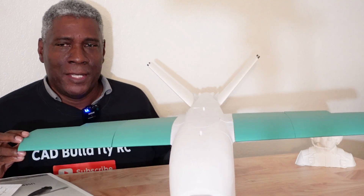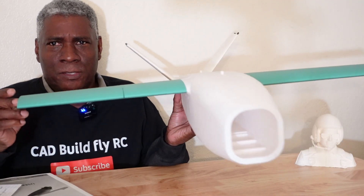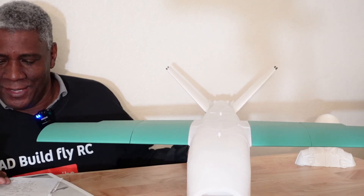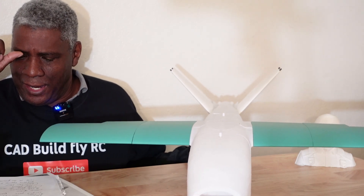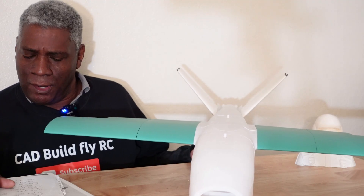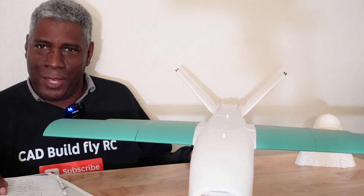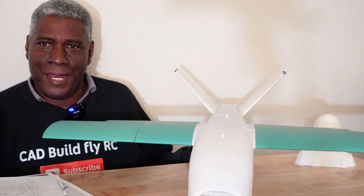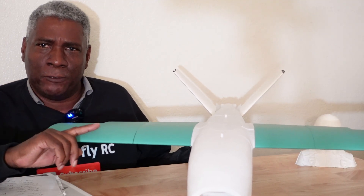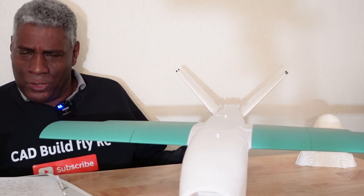I went ahead and 3D printed everything up. This is printed with lightweight PLA — I used some Polymaker. It has a 1.3 meter wingspan, the fuselage is 830 millimeters long, and the all-up weight is 1,500 grams up to 3,300 grams, depending on what equipment you put in it. This particular plane can fly up to four hours, which is a great flight time.